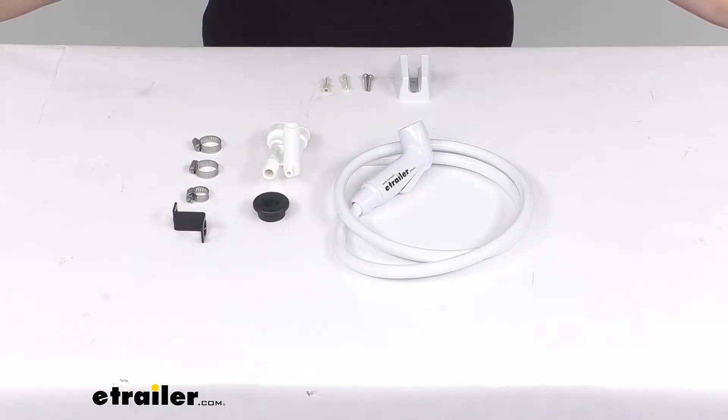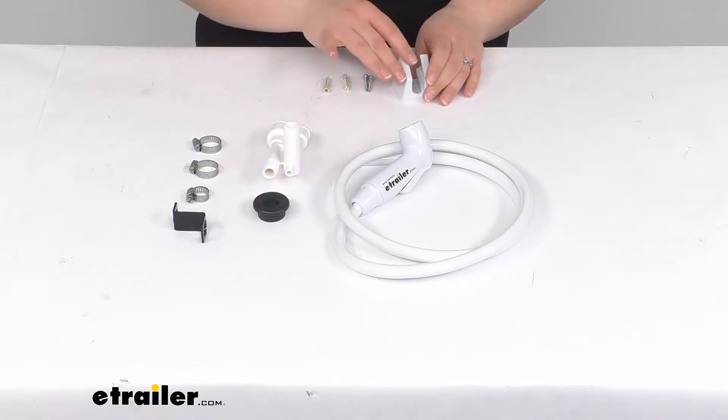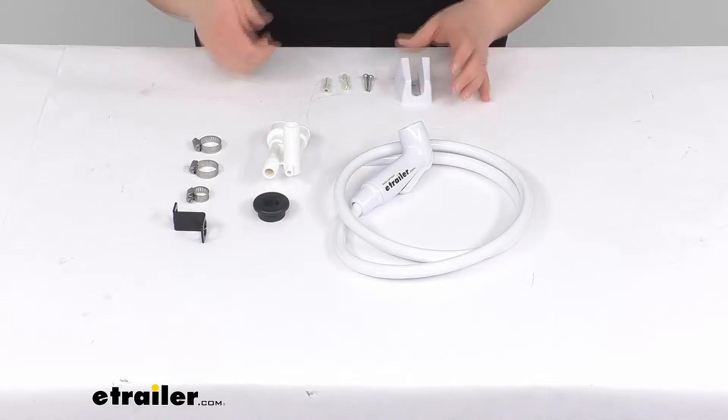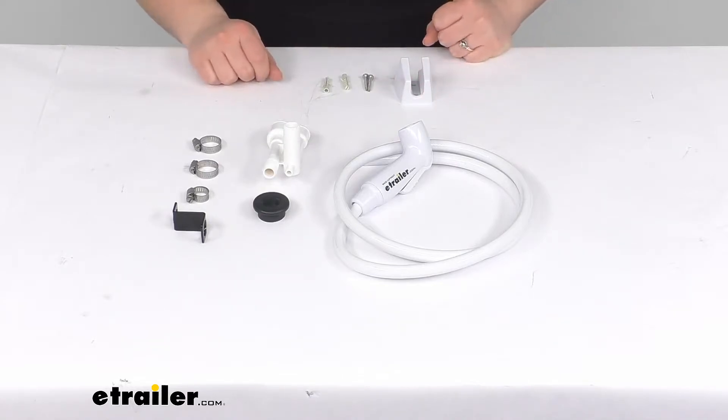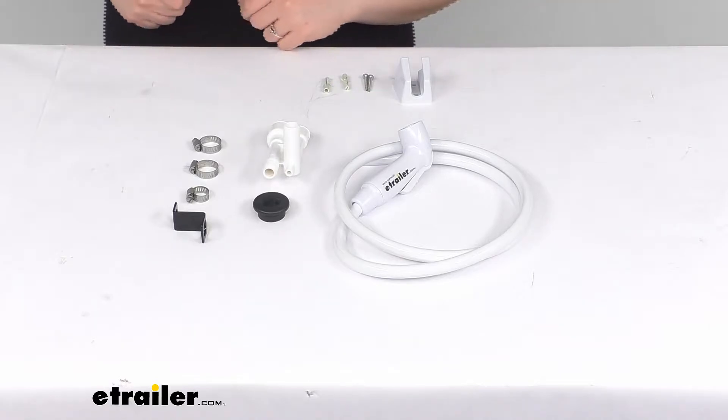Hey everyone, I'm Ellen here at eTrailer.com and today we're taking a look at the Dometic Toilet Vacuum Breakers. This is going to be a hand sprayer to clean up in your RV, get rid of any kind of stubborn debris in your toilet or maybe clean up around the bathroom in general.